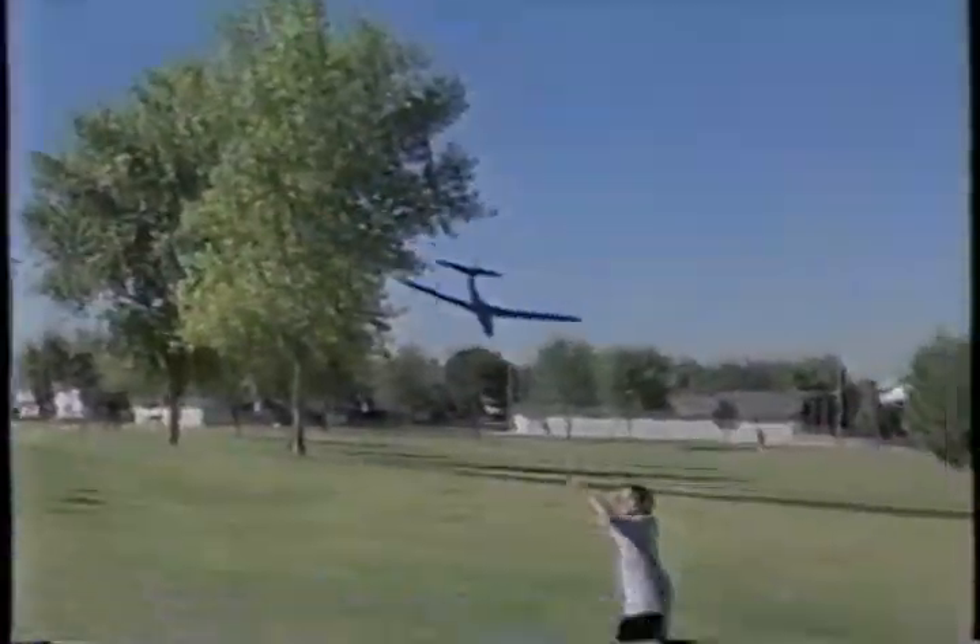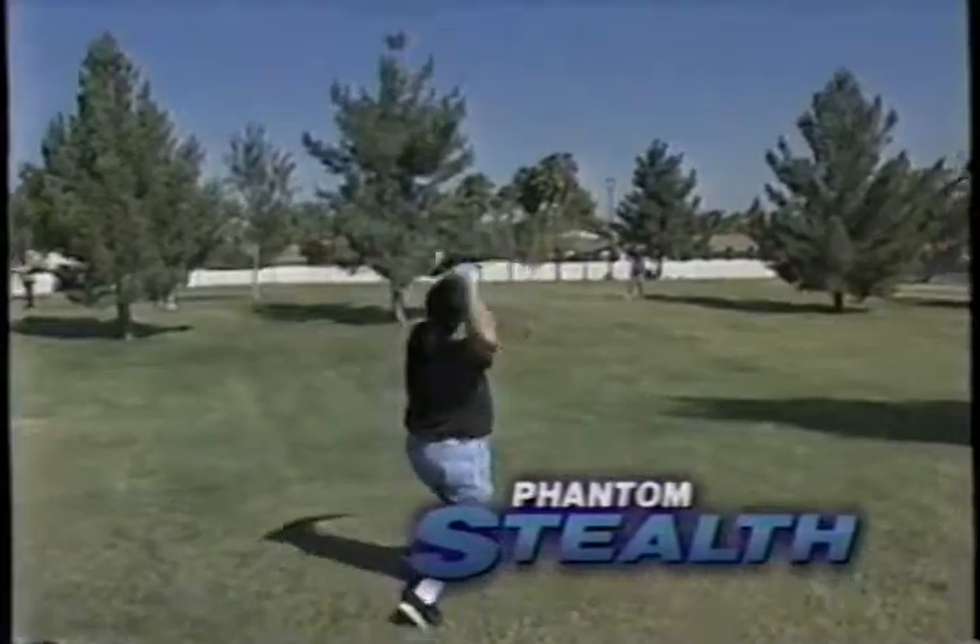Now, through this special TV offer, the Sky Shark comes with the all-new Phantom Stealth and the fun-to-throw Sky Star Zoomer.